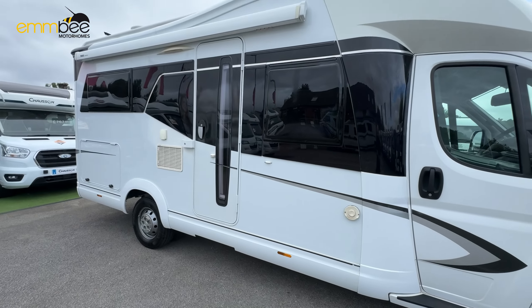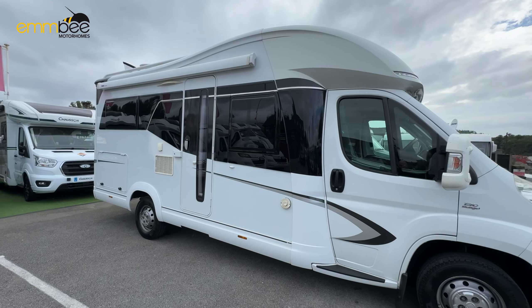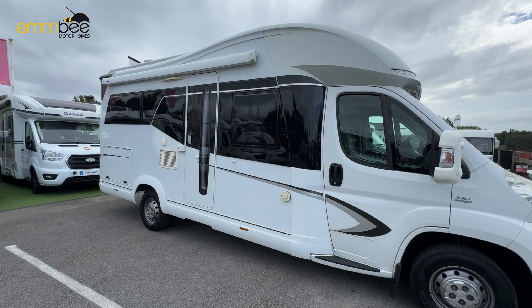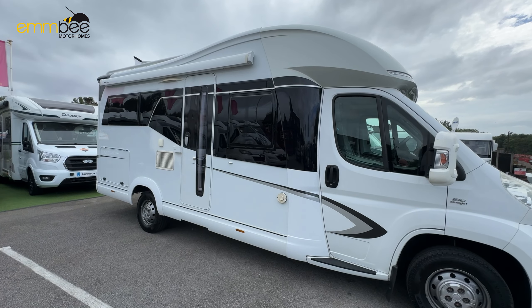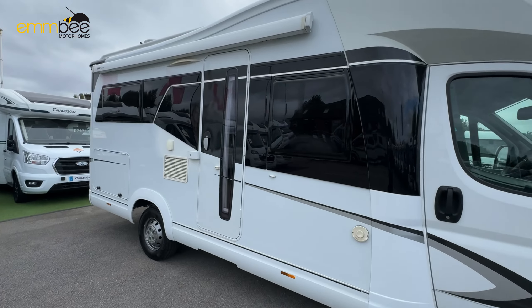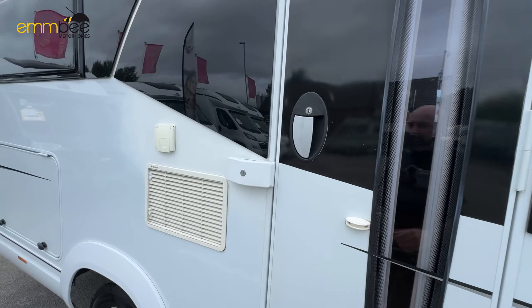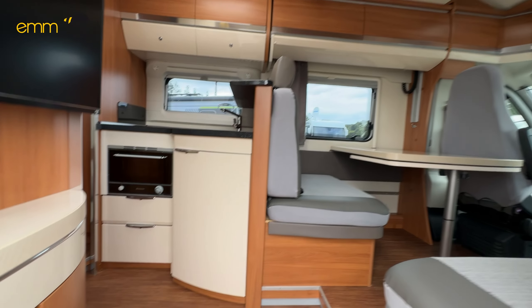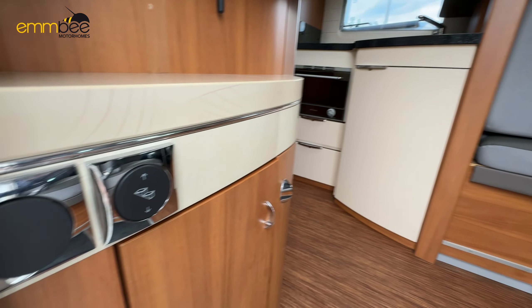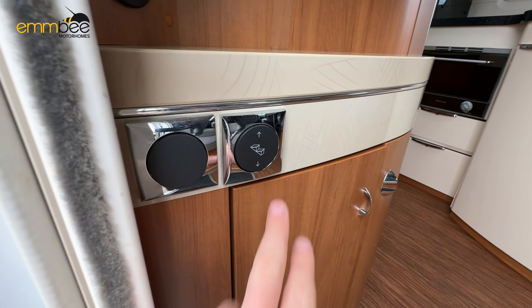Now we are going to go into the habitation area. As you can see, this vehicle does have an awning. It also has an electric step — all you need to do is control it with this button here.